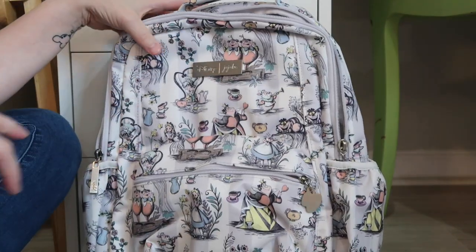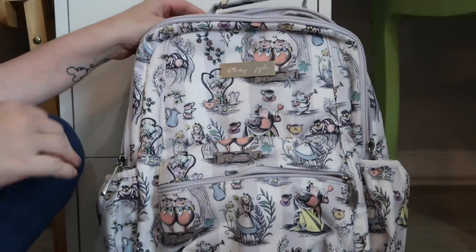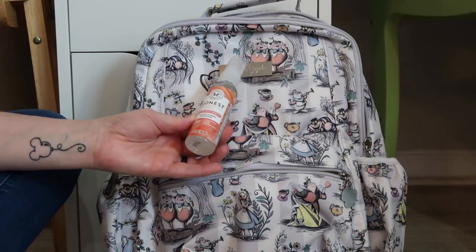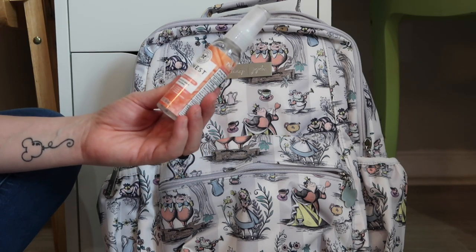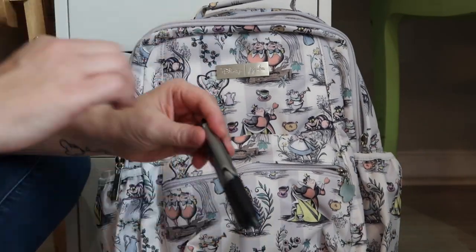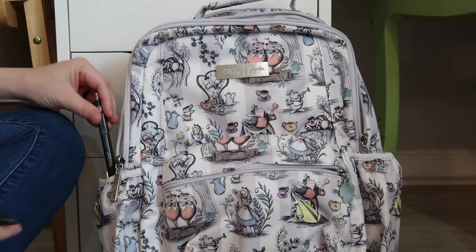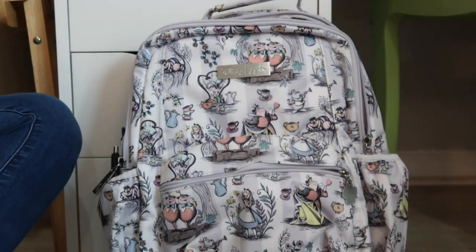These are bottle pockets — they will fit a water bottle, but I don't use it for that. What I use it for are things that I need to grab really quickly. So I have my hand sanitizer. This is Honest Company's Grapefruit Grove — the scent's not my favorite, but it actually matches the bag. I usually keep two pens: my favorite, the Precise V5RT from Pilot, and then a Paper Mate Ink Joy, which looks like it's about empty. I'll keep both of those in there. And I'll always have Chapstick — y'all know I always have to have some Chapstick.